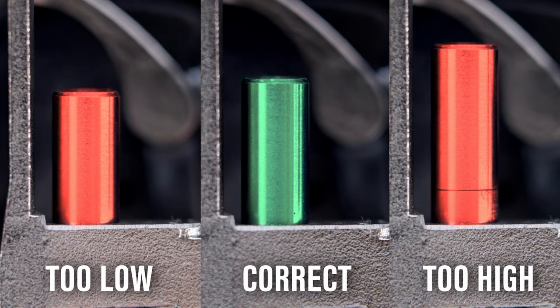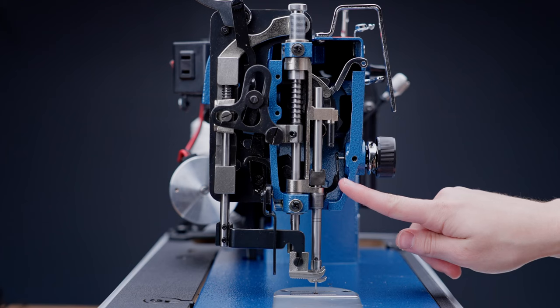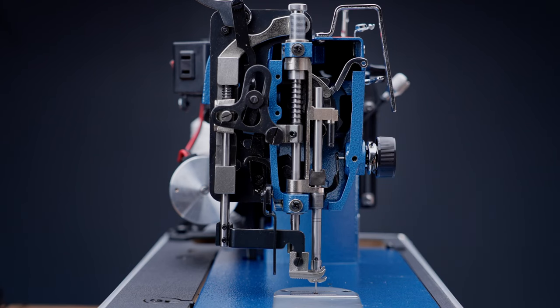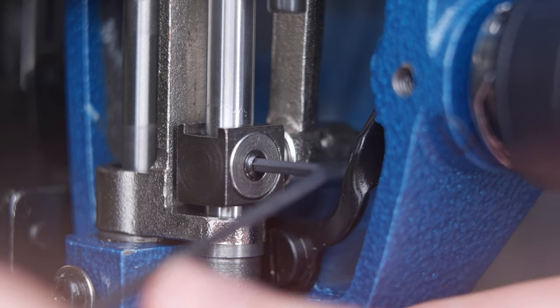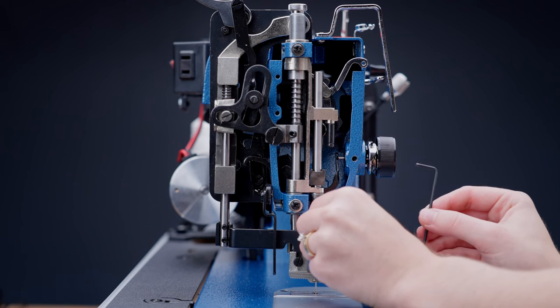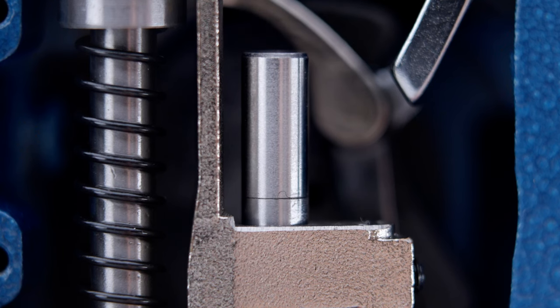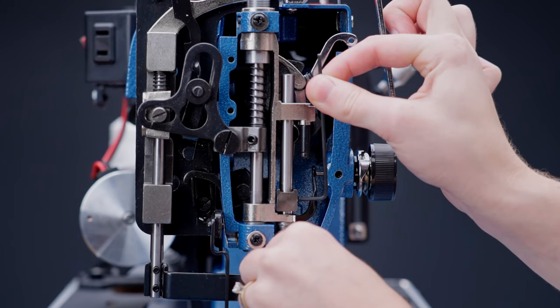If this mark is not aligned, you will need to adjust the needle bar height. With the needle bar at its lowest position, unlock the needle bar from the drive collar by loosening the set screw. We're going to be using a 2mm hex key to loosen this set screw. Reposition the needle bar up or down so that the score just disappears under the top surface of the upper needle bar guide. After making your adjustments, make sure that the screw that secures the needle is facing the inside of the sewing machine arm. Then tighten the drive collar set screw very tightly.